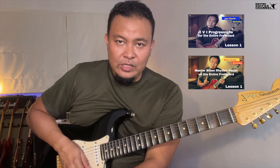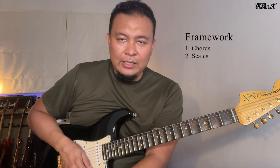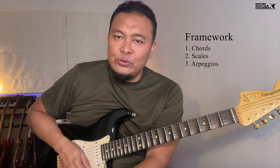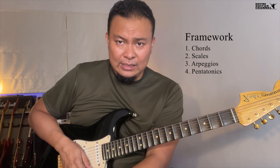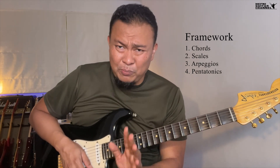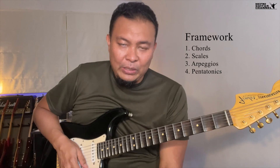The framework is like this: we learn the chords first, we learn the scales first, and now we're learning how to use them. The next part, we learn the arpeggios. After the arpeggios, we will learn the pentatonics and how we can use them. When I say the pentatonics, I don't just mean the major and the minor and the standard pentatonics — I mean the altered pentatonics.